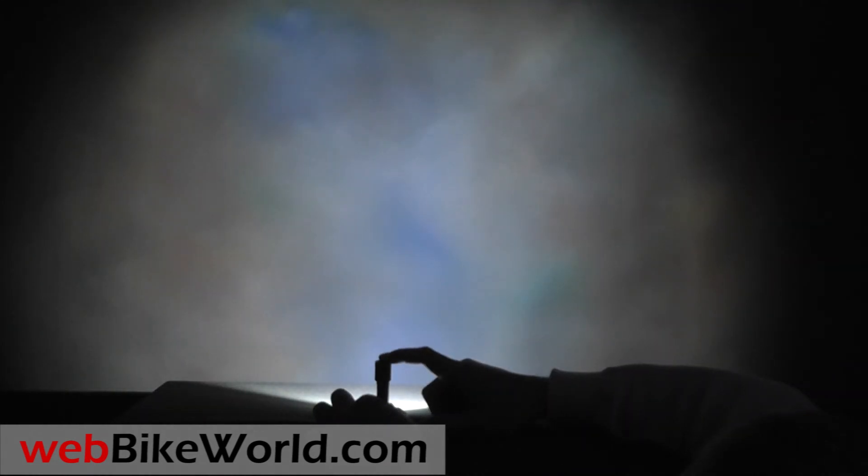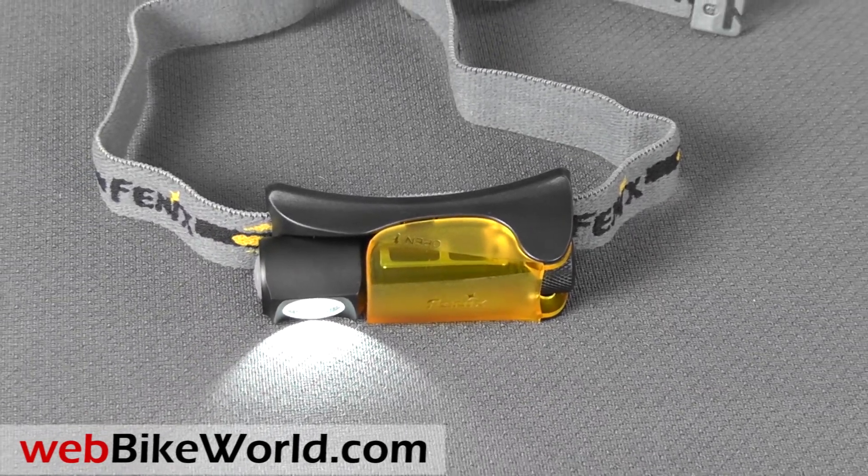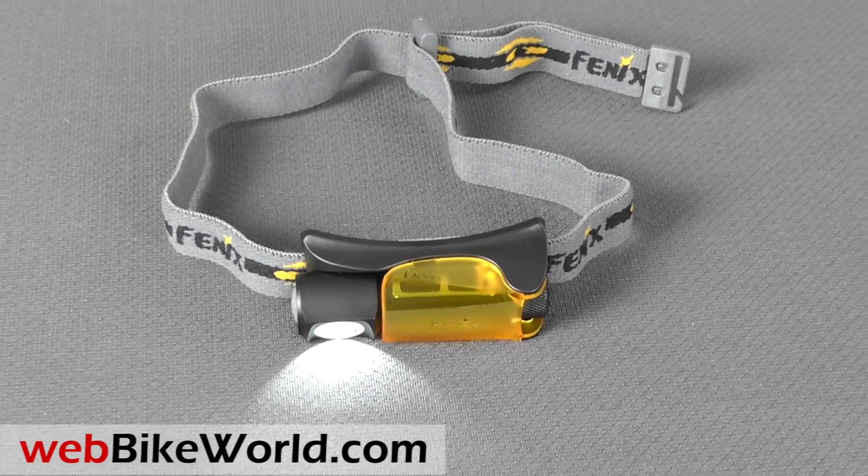So that's a quick look at some of the features of the brand new Phoenix HL10, a very interesting lightweight hybrid of a headlamp and flashlight. For the full review, more photos, and all of the details, please visit WebBikeWorld.com. Thanks for watching.